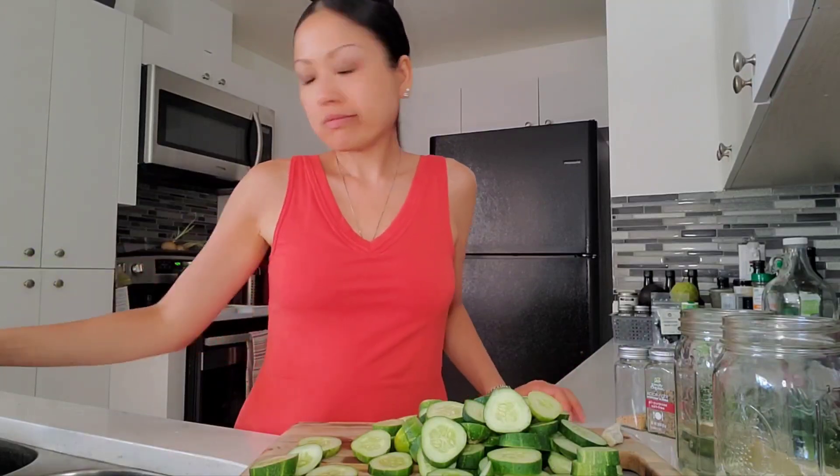Okay, I'm back. It's all cut. I've been munching on them, of course. And then I have some of my greens on the side — I like to just munch on greens. That's just how I am.